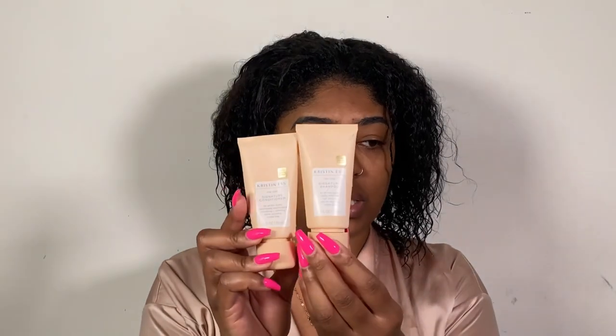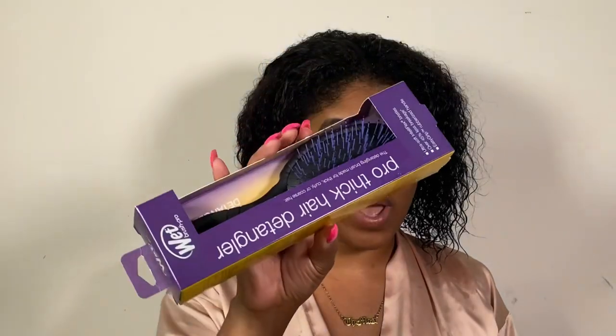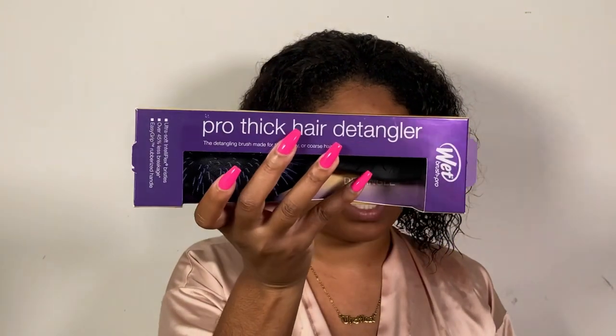Something she suggested was to use a clarifying shampoo. For my shampoo and conditioner I used the Kristen S Signature — I used the shampoo and the conditioner. The shampoo is lightly clarifying. She did suggest using a clarifying shampoo to get everything off so the Color Wow can work exactly the way it's intended to work. The next thing she told me to do was to get specifically this wet detangling brush — the Pro Thick Hair Detangler. It was $14.99 at Ulta.